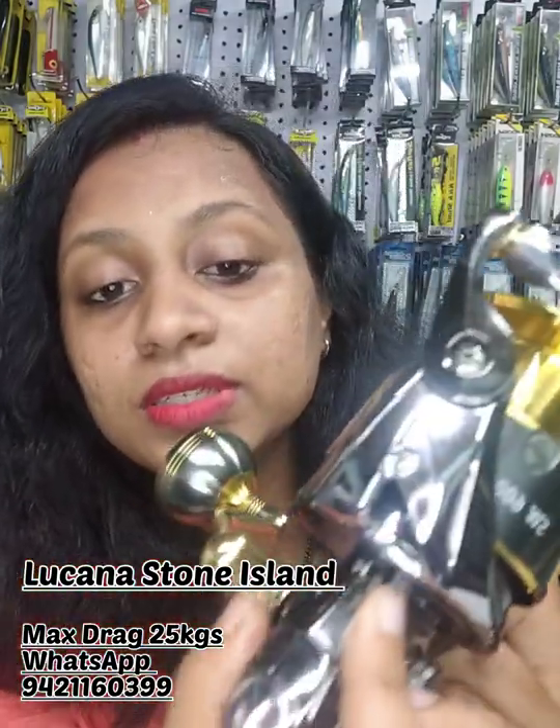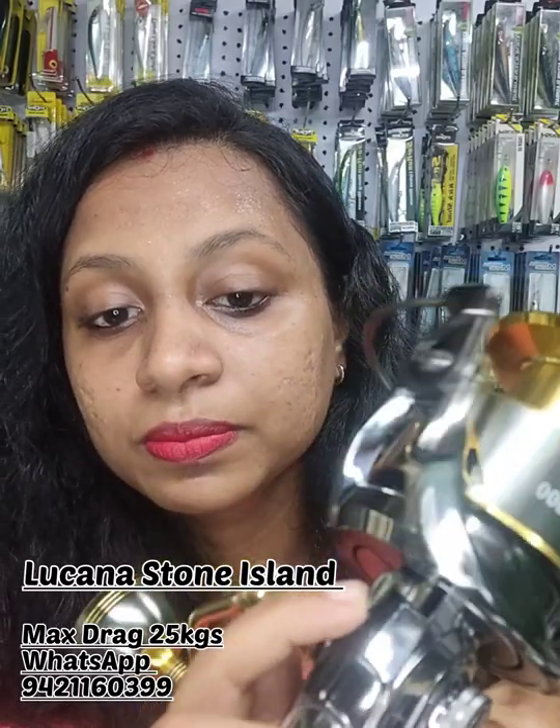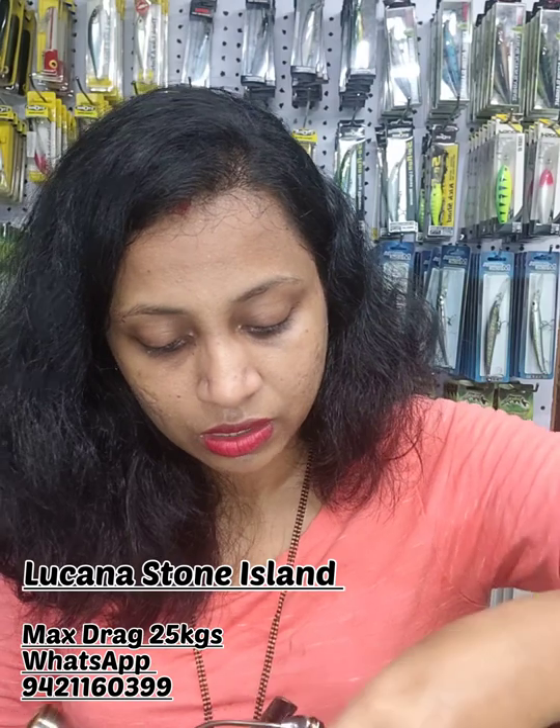This reel has an anti-reverse system — you can see the lock, it gets locked. It is also equipped with a micro-adjusting carbon drag system. The main shaft inside is made of stainless steel.